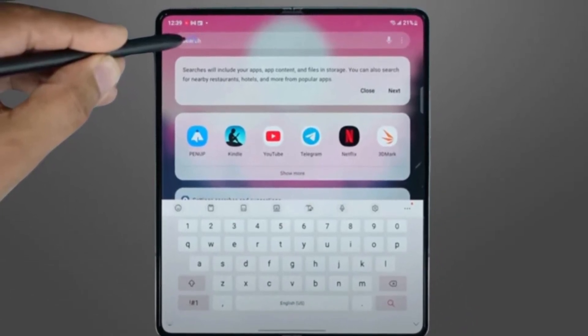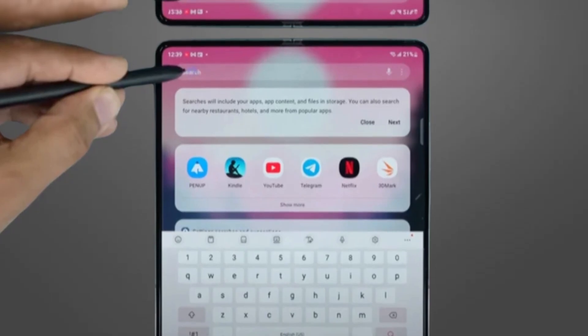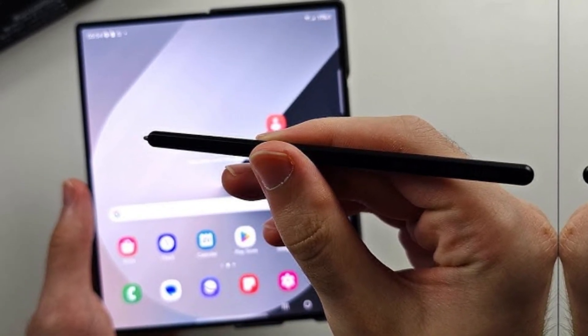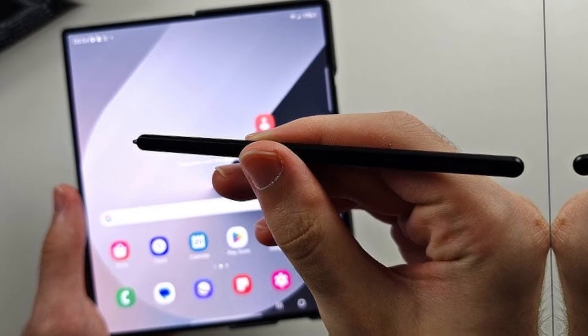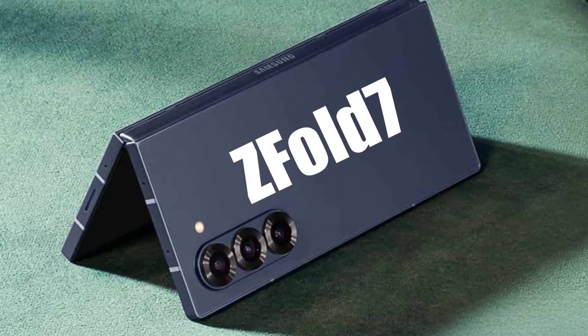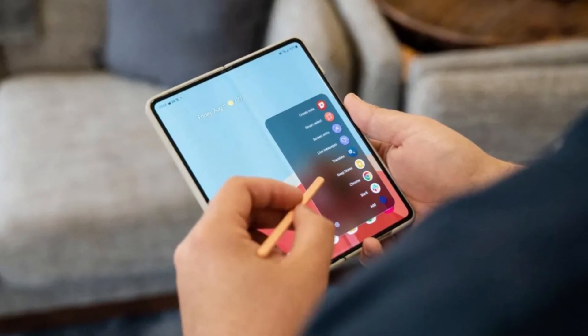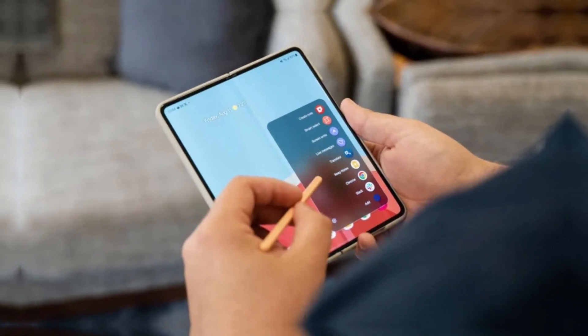But now, a new rumor is giving S Pen fans a reason to breathe easy. A tipster named Panda Flash, who has been sharing details about upcoming foldables, claims that Samsung is actually working on a new S Pen — one designed specifically for the Fold 7. Instead of removing S Pen support, Samsung may be introducing a new version of the stylus.